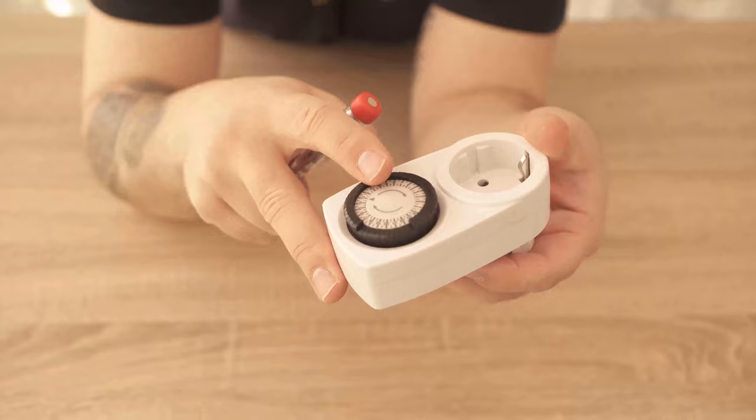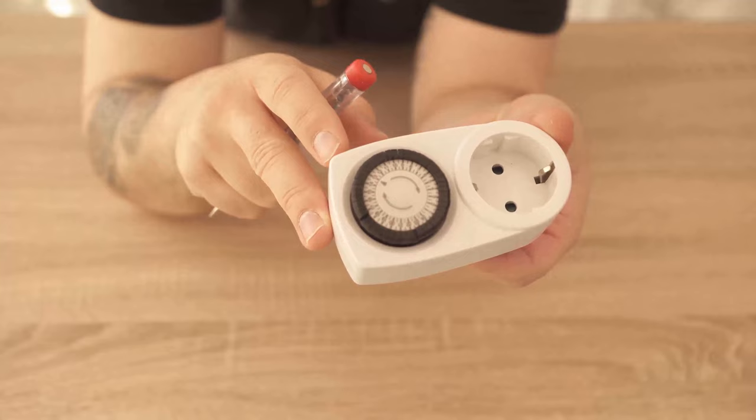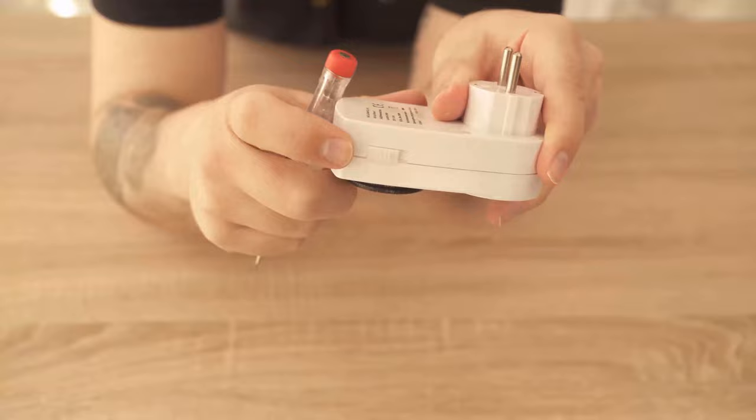In any case, it is important that the timer itself must always get power, because then the clock continues to rotate and you always have the correct time set. As soon as you take it from the mains, the time no longer works and the clock needs to be adjusted again. On the side you usually still have a switch where you can set whether the timer schedule should take effect or the clock should simply run on continuous current.